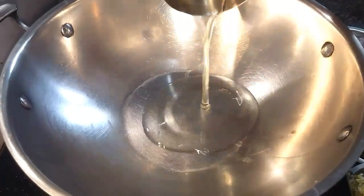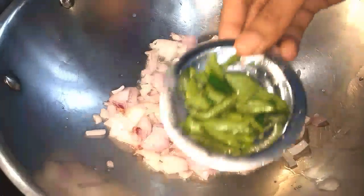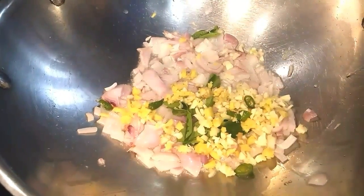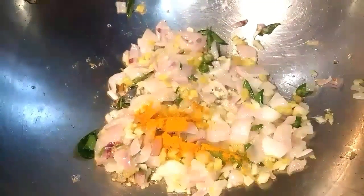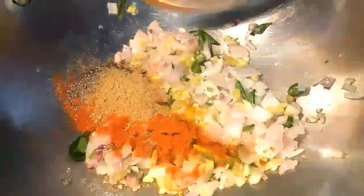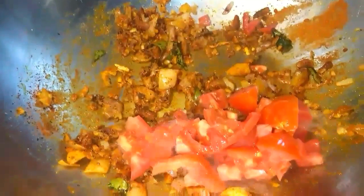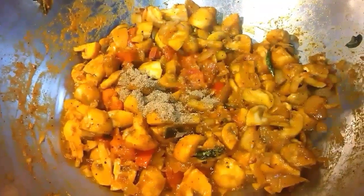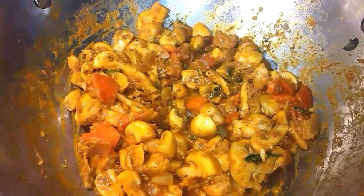Here's how we make mushroom. In goes coconut oil, chopped onions, curry leaves, ginger garlic and cheese. Turmeric powder, red chilli, coriander and pepper powder, tomatoes, salt and in goes our mushroom. Garam masala. And cook this for 15 minutes.